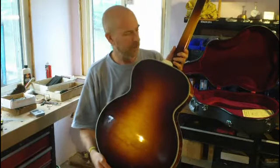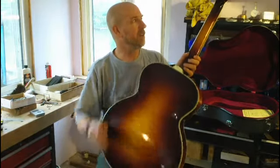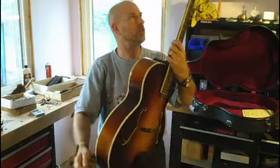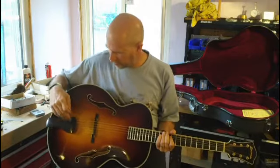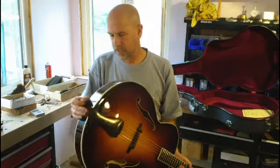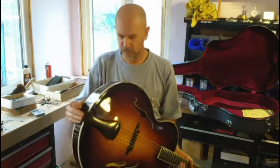Hand-carved, maple back, maple neck, ebony buttons, gold Gotoh tuners, bound fingerboard — ebony — adjustable bridge, ebony and gold tailpiece. The tailpiece attaches right here. It's hinged.